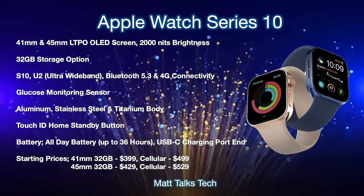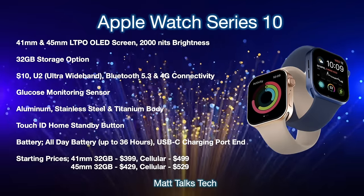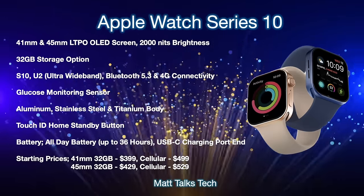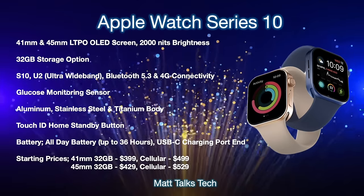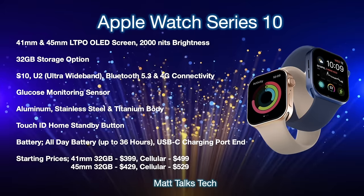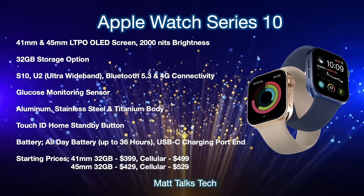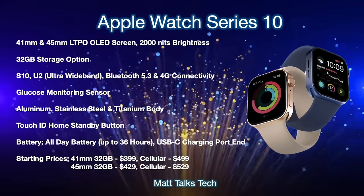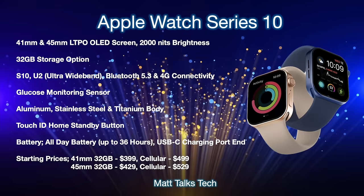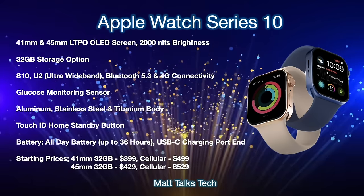For the Apple Watch Series 10, we will still be getting a 41mm and 45mm LTPO OLED screen with 2000 nits brightness that was introduced on the Series 9. Storage will start at 32GB, and it will have the new S10 silicon chipset inside, likely very similar to the S9. We will also get the U2 chipset for Ultra Wideband, Bluetooth 5.3, and still probably 4G connectivity. There's also the possibility of a glucose monitoring sensor in 2024, though it might get delayed. The body will be made of aluminium, stainless steel, and possibly titanium, with a flatter design to match the iPhones.